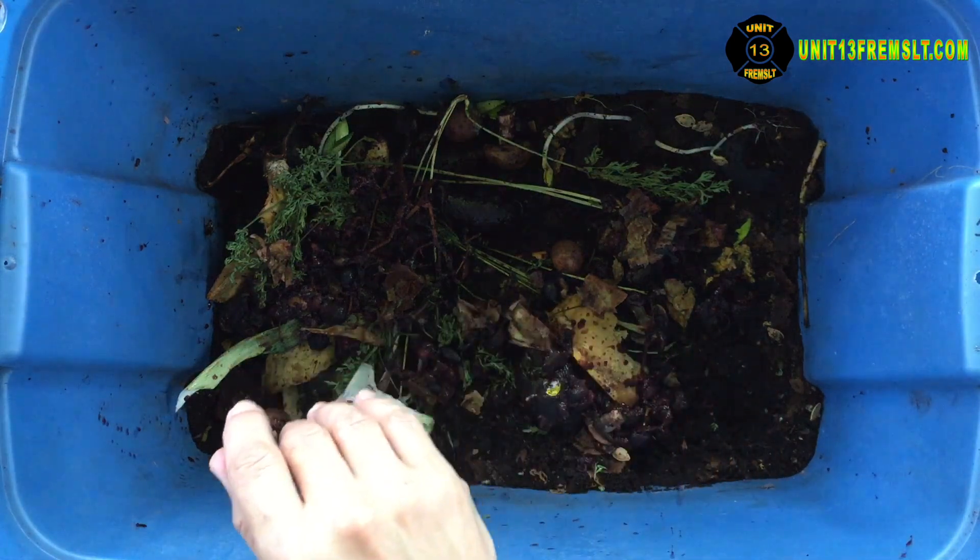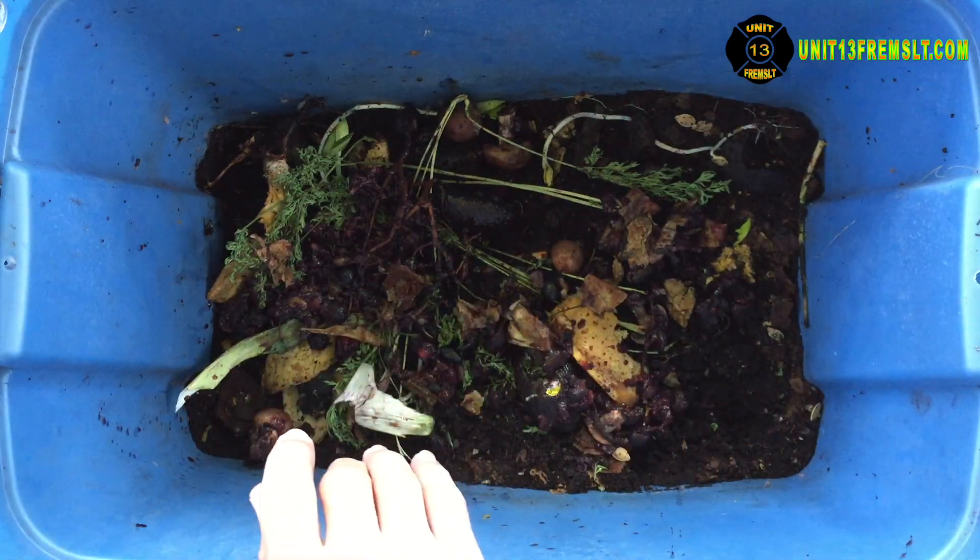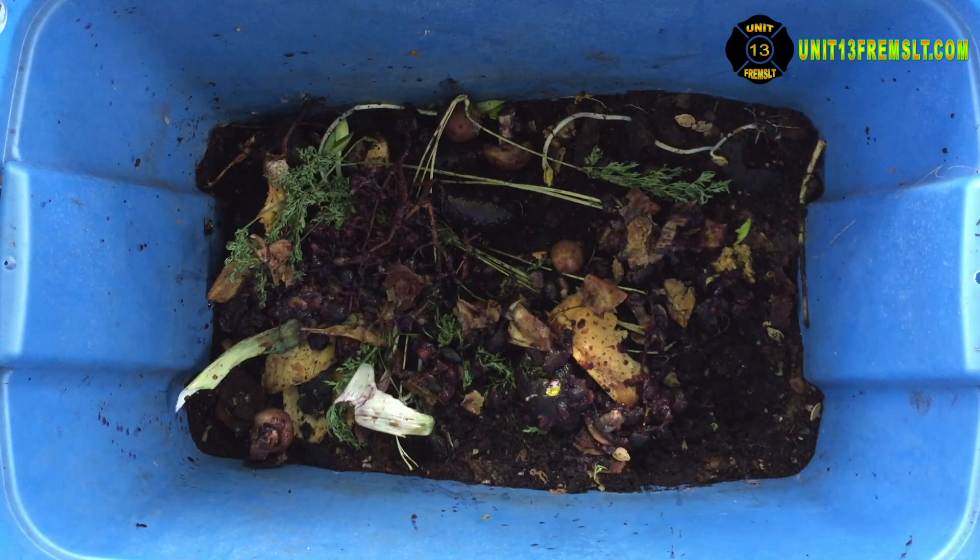That really knocked down the roly-poly guys big time. See if I can't get them caught up in this cardboard stuff here — stay in there, stay in there.